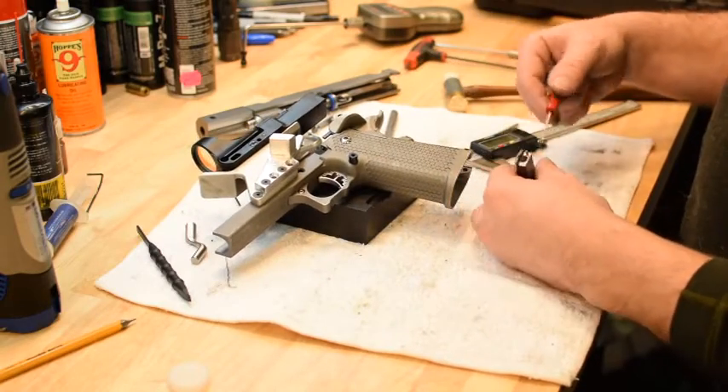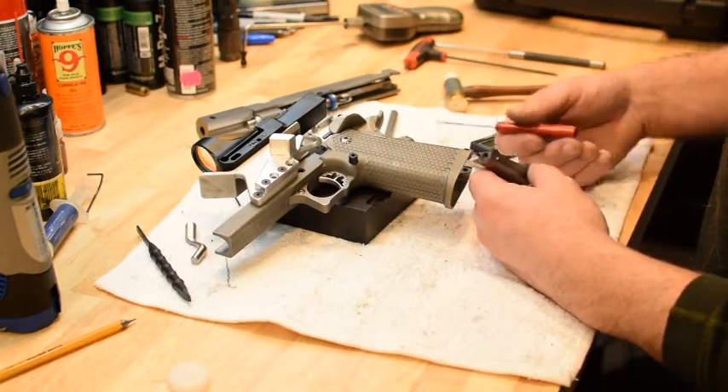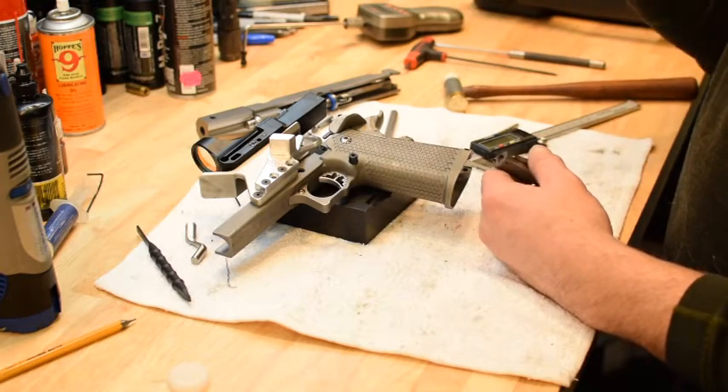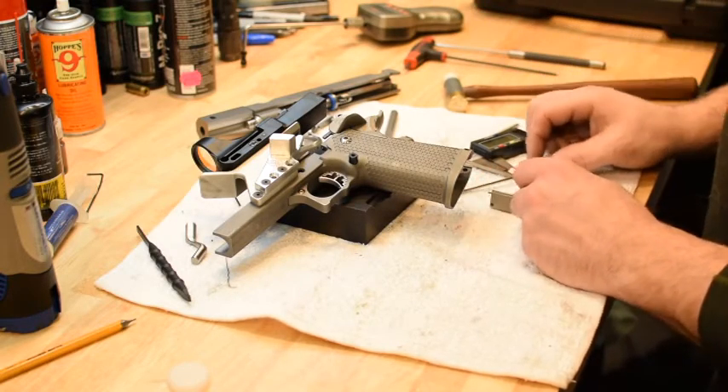Hopefully that was helpful. If you want to pin a grip safety, that's how you do it. Our disclaimer: don't pin a grip safety on anything that's not a competition gun — it should only be used in a situation where the gun is taken out, shot at targets, and put back empty.